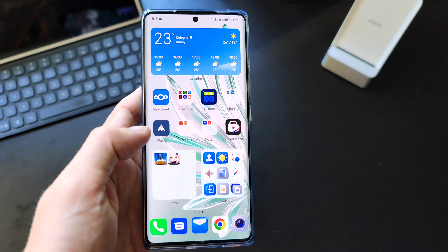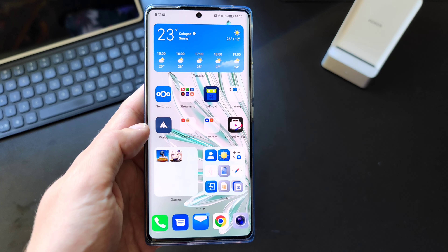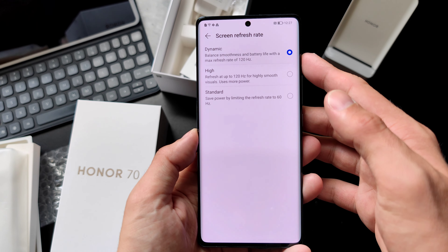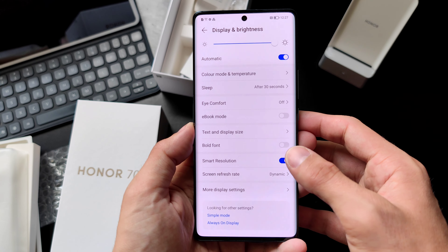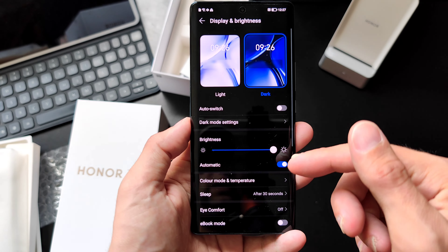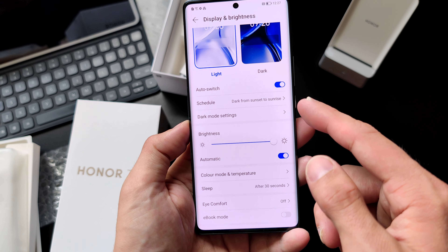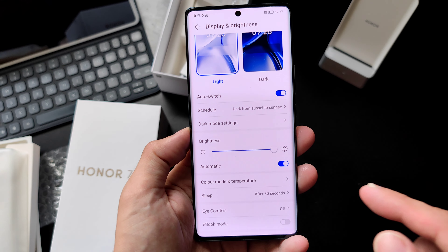Some features are coming to previous devices with Magic UI 6 as well. The screen refreshes at 120Hz or 60Hz, with a dynamic option that automatically switches between the two, or you can choose high or standard mode to preserve battery. The OLED screen also supports dark mode, which preserves battery life, with an automatic switch from sunset to sunrise and the option to darken the wallpaper in dark mode.